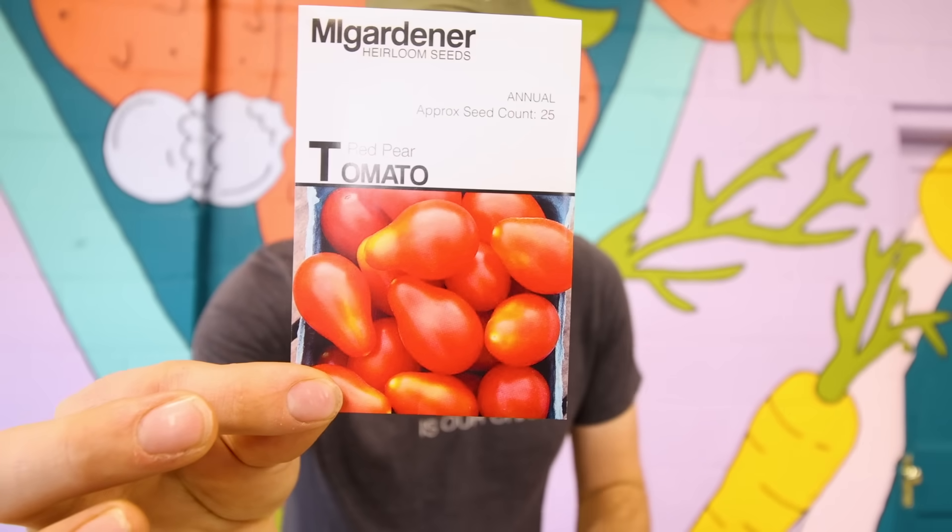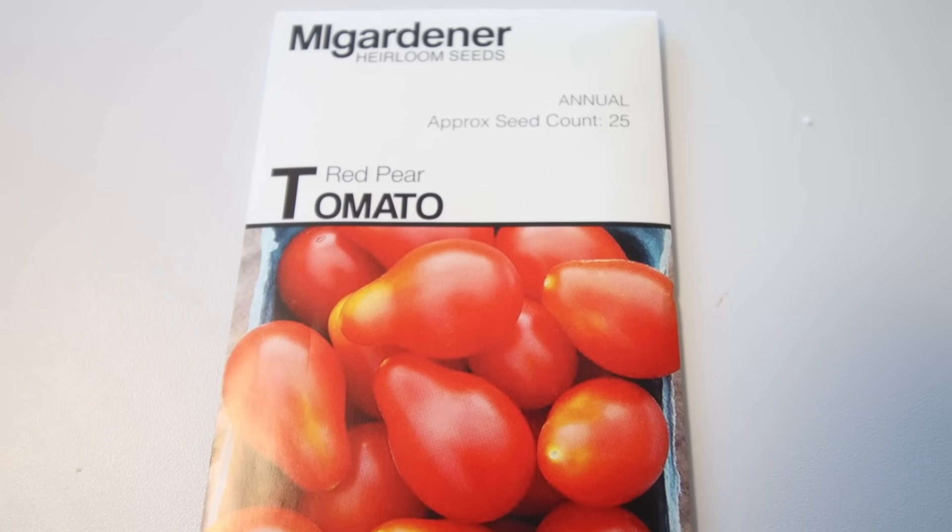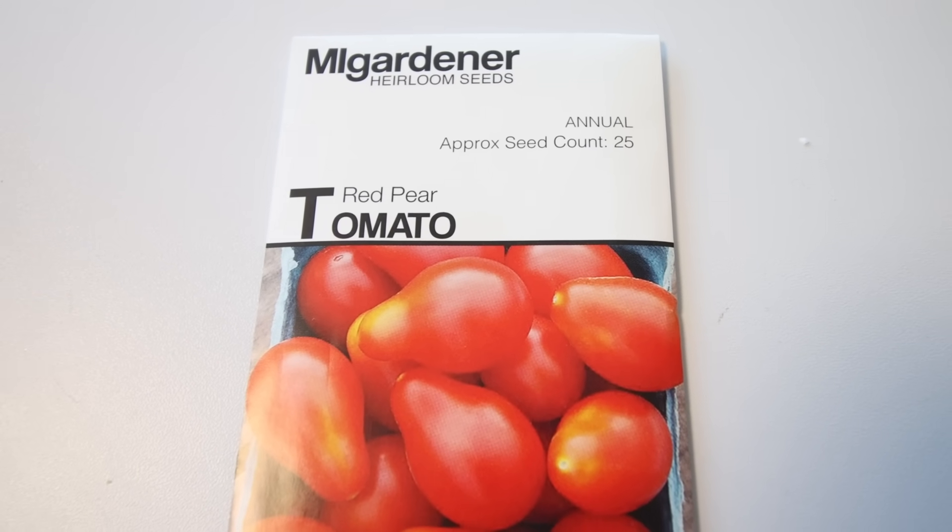Up next is the pear tomato. It looks very similar to a cherry tomato, only it has a pear shape to it. Pear tomatoes are still one ounce or less — very much the same as a cherry tomato — and the only differentiating factor is that it looks like a pear. If you're looking for a shape change or textural difference in your salads, they're great. They have the exact same texture, flavor, and color profile as cherry tomatoes, and you can find them in black, yellow, red, and cream colored varieties.